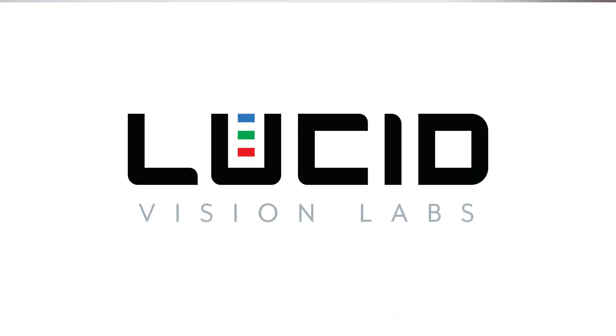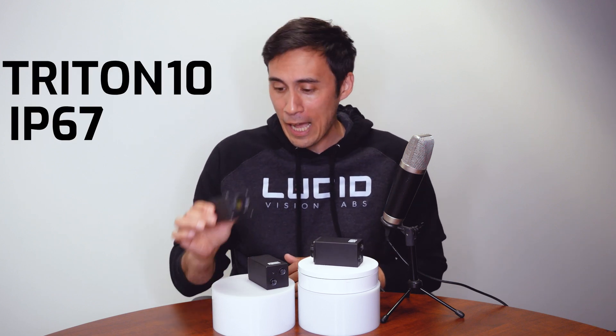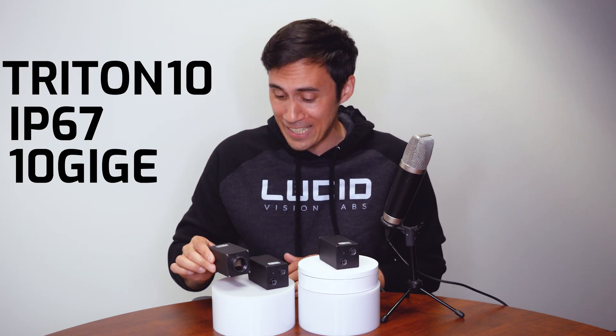Hi everyone, I'm Mike Jacoby from Lucid Vision Labs, and let me present to you the Triton 10 IP67 10GigE camera.